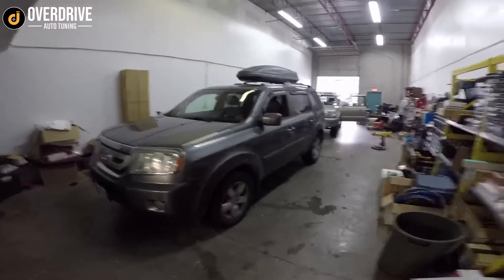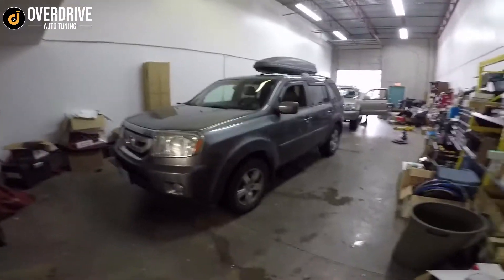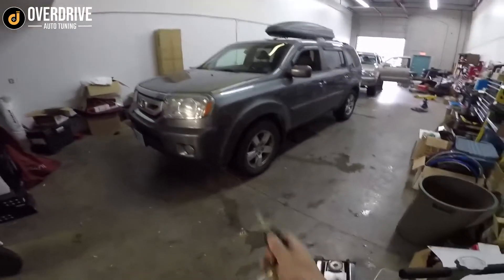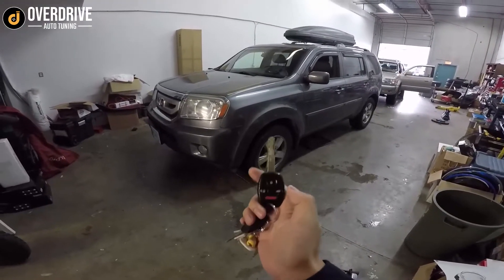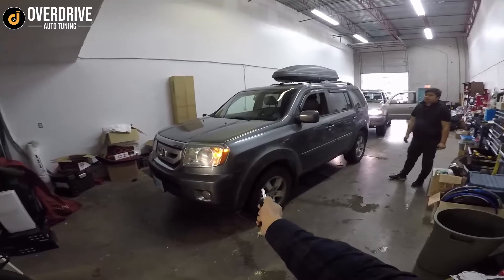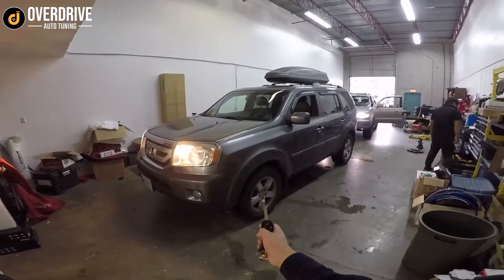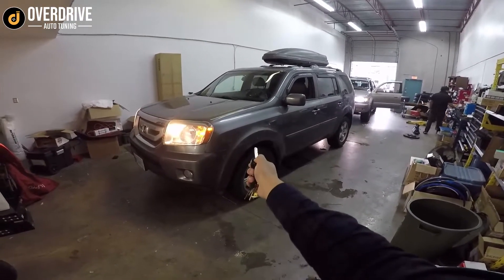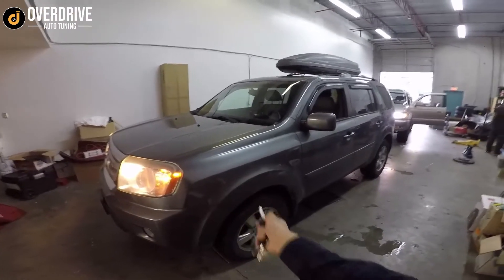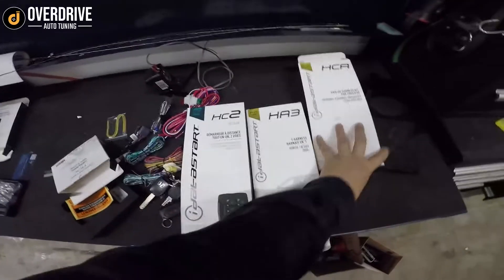Here we have this 2010 Honda Pilot — we just did the iDatastart HC-2352AC remote starter on it. This kit comes with two two-way remotes, but you can also start it with the lock button: you hit the lock button three times on the factory fob. Funny enough, the Honda key is the one on all of iDatastart's marketing materials. You can also use the lock button to cancel it. The HC-2352AC — we don't use the analog harness at all with these newer cars.